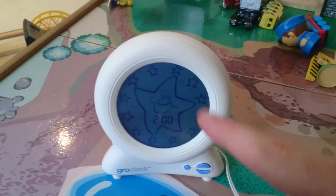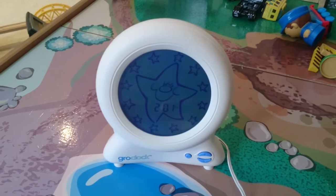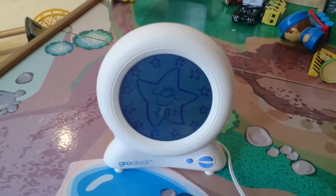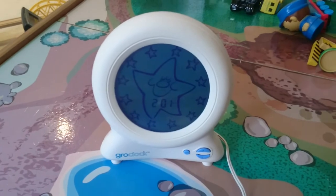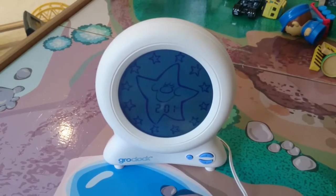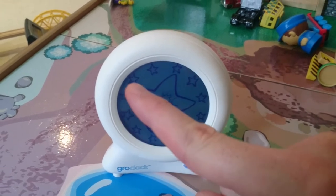You'll notice it's gone blue and much darker now. We've actually got the night light set very low, but you can change the brightness if you want it a bit brighter, depending on if your child's okay in the dark or not. Over the course of the evening, these little mini stars around the edge start to disappear as it gets closer to the alarm going off.